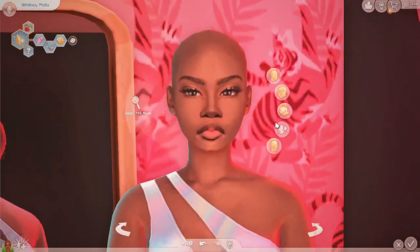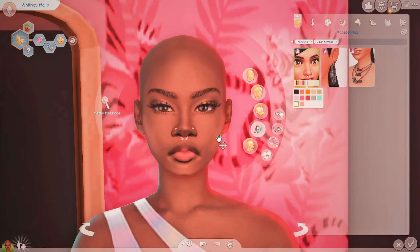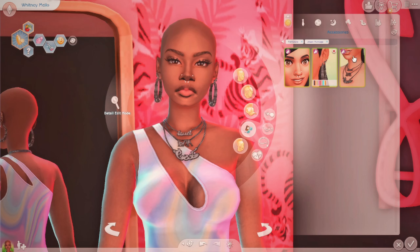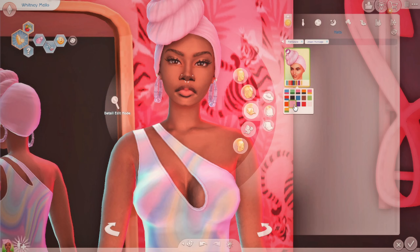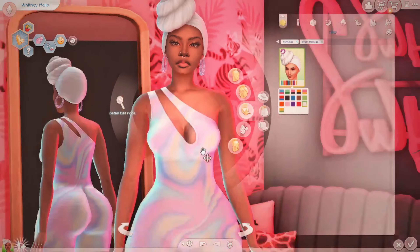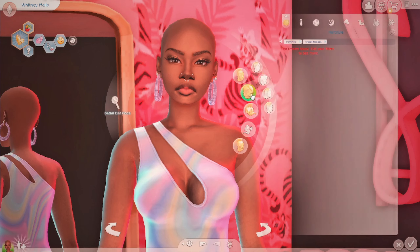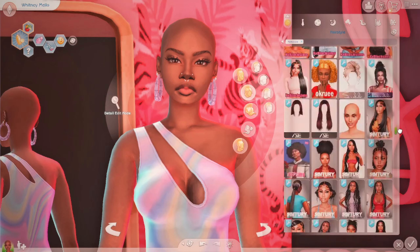Let me see the accessories — should I do a nose piercing? I definitely love the nose piercings but I don't know if I like it on her. Let me see what the hoops are doing. I don't know, maybe I'll do the head scarf with a different outfit. Oh wait, there was no hair in the pack — let me see what hair I can pick.